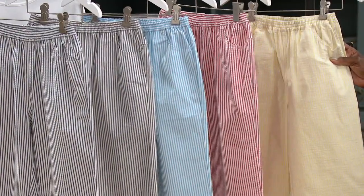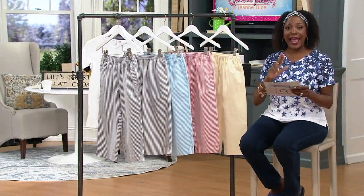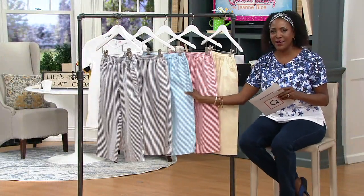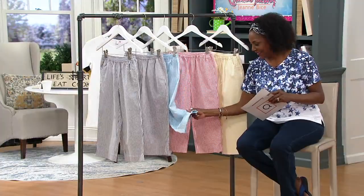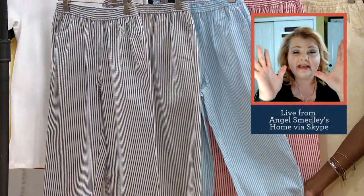Item number 8351890. The seersucker is a blend of cotton, poly, and spandex — you get the trifecta there. So you get a little bit of stretch in this, which makes it really comfortable.